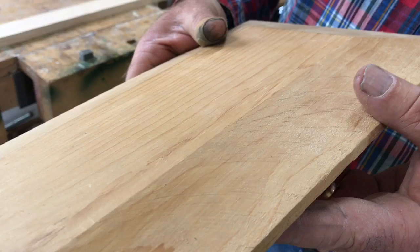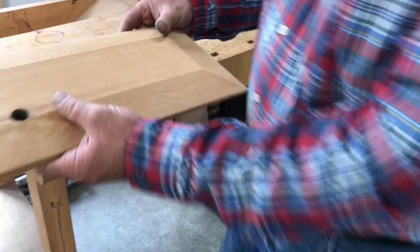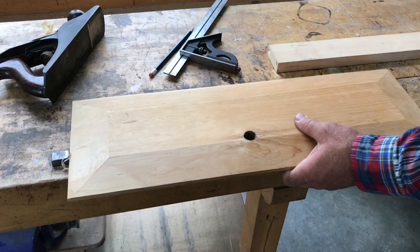And that's what this next step is all about. You need some sort of a bench — it doesn't have to be a fancy one like this, but just something that's going to hold the panel steady as you work.